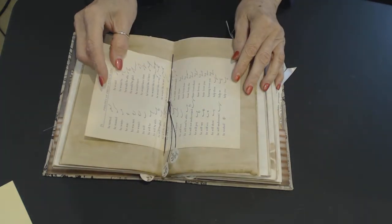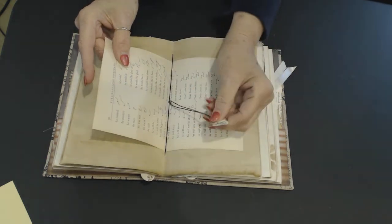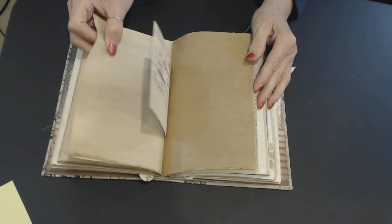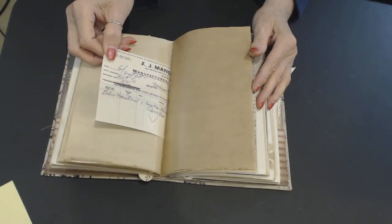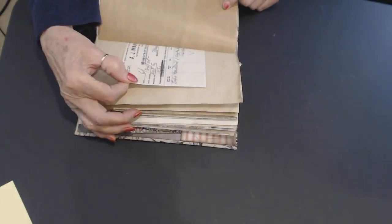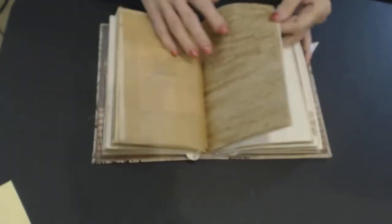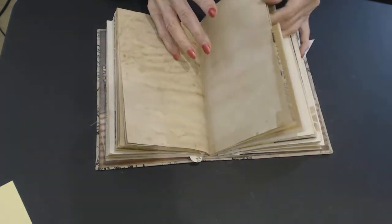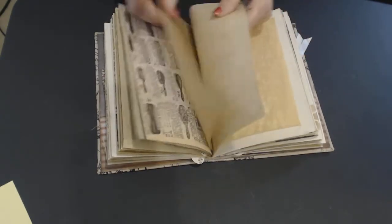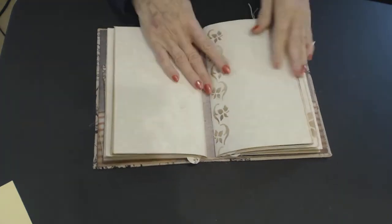This is the center of our second signature, and this is shorthand — it is shorthand. I'm sorry, I had this in high school. Shorthand page. And there again we have little tags on our strings. This is 1808. Baking paper. Coffee-dyed paper. Coffee-dyed paper. Catalog. And there's the back of our signatures — these are the back sides. And then there again there's our doily. And that's the end of our second signature.